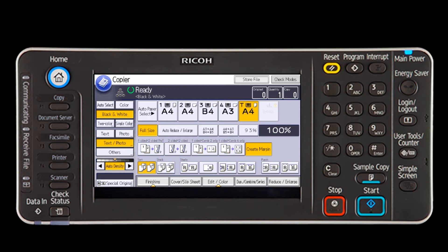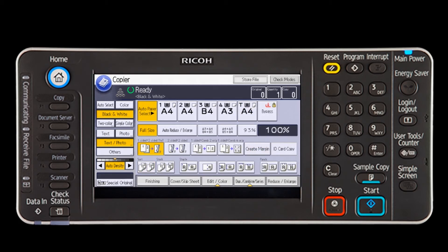This will give you a wider margin for binding or hole punching. New for the MPC 4503 is the ID card copy button. Selecting this will copy the front and back of an ID card or other small original onto one side of a sheet of paper.